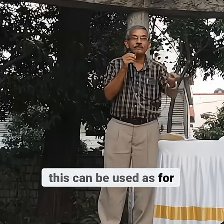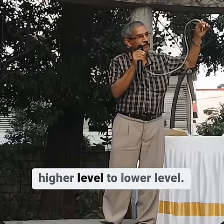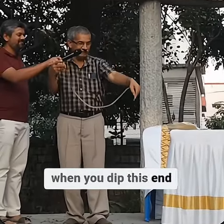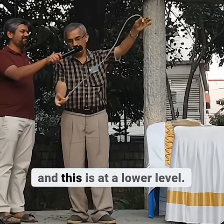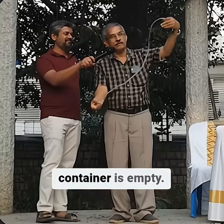After filling this, it can be used for the siphoning effect. What is siphoning? Transferring water from a higher level to a lower level. After filling water into this, when you dip one end in a container at a higher level and the other end is at a lower level, water continuously flows until that container is empty.